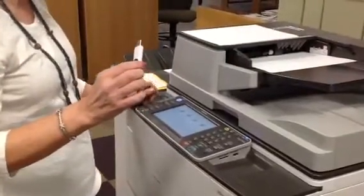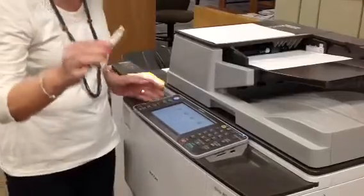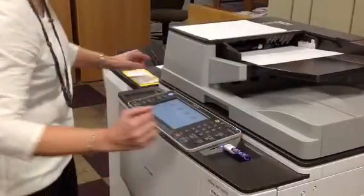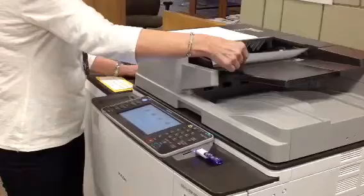The first thing you want to do to scan your document to a flash drive is to put the flash drive into the slot right next to the LCD screen. Next, put your document into the feeder.